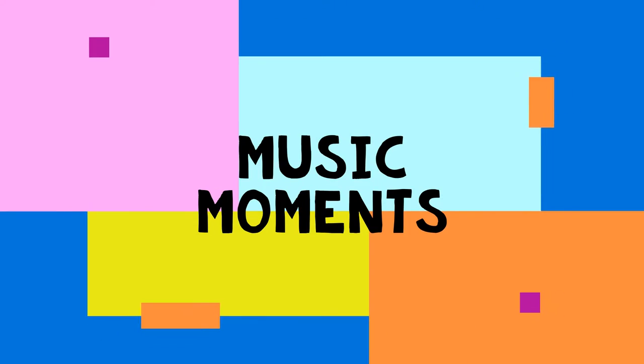Hey guys, it's Kai from the Sterling Public Library and this is Music Moments. Music Moments is an online only program where we challenge ourselves to think outside the box in fun and engaging ways. Our videos will be posted weekly from July 2nd to August 27th at 11 a.m. You can find our videos on our Facebook or you can go to our website sterlinglibrary.com.